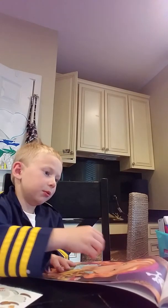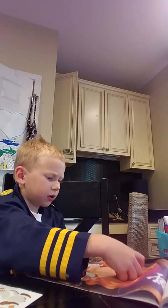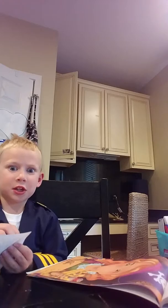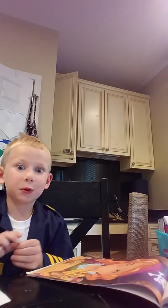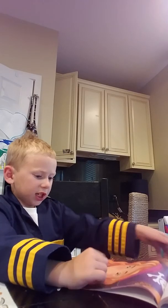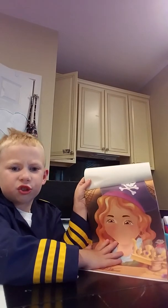She kind of looks like she's in the army. She looks like a pirate.